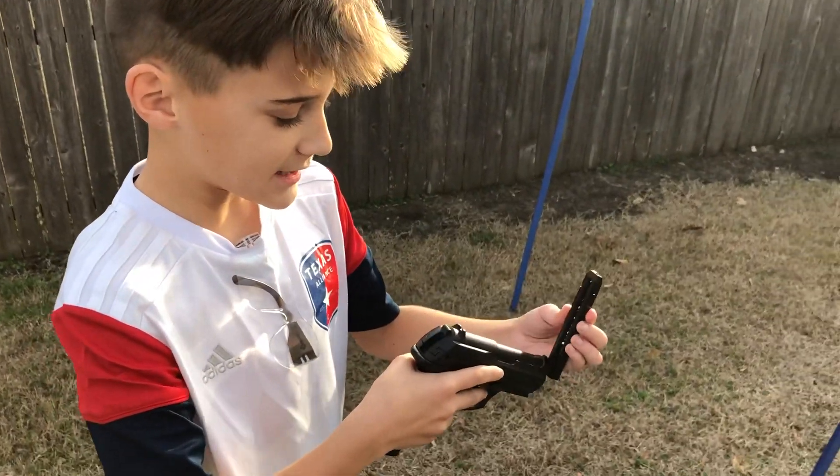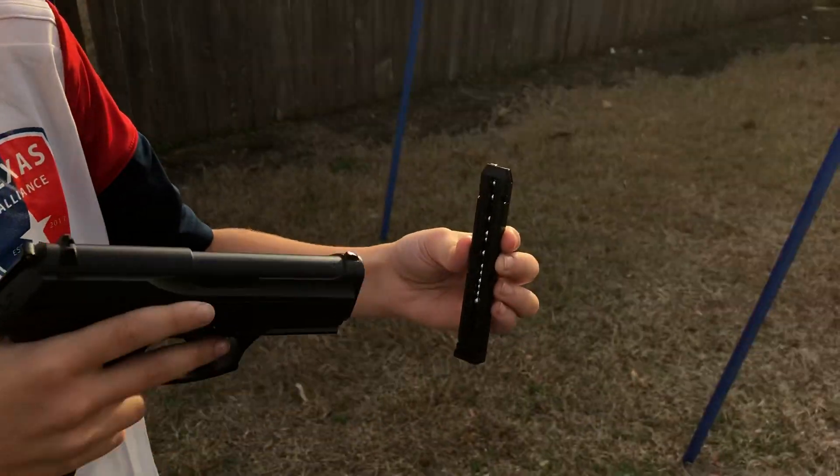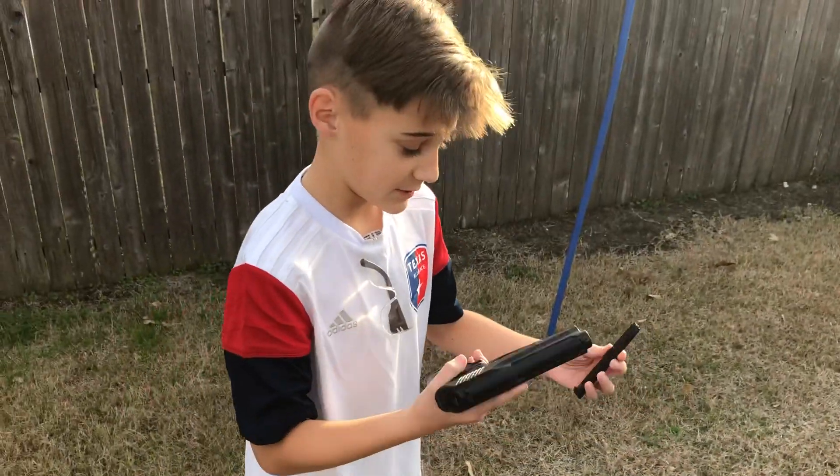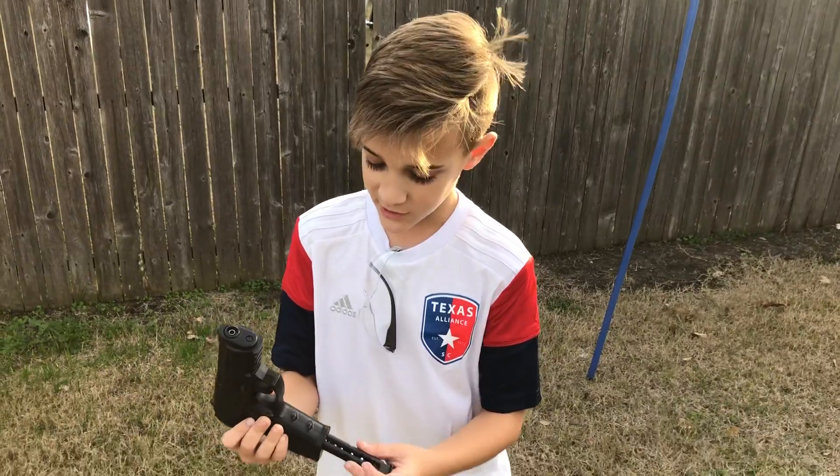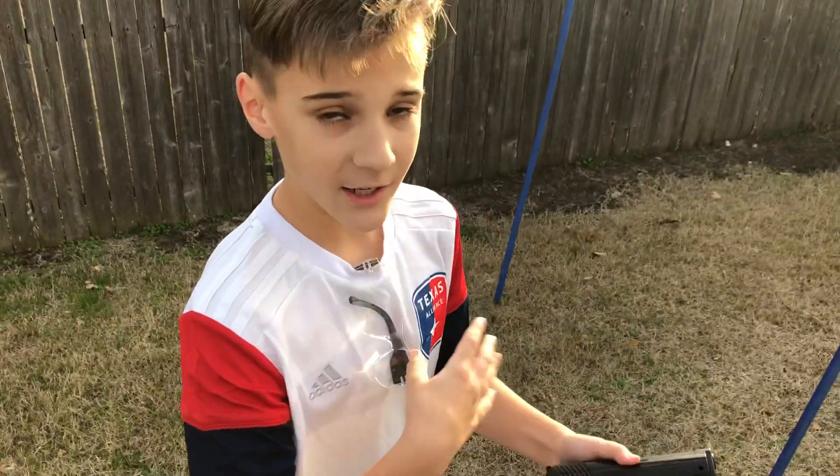This magazine holds 20 metal BBs. And to load it up, you just push it in here and you've got a safety and a fire.